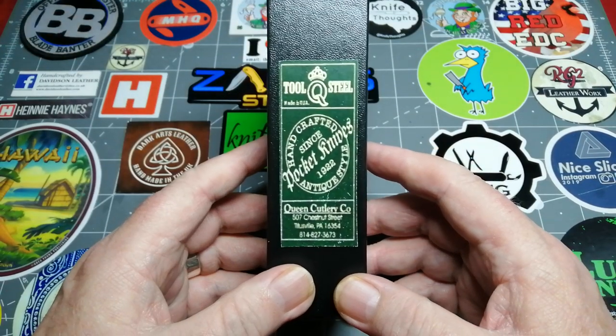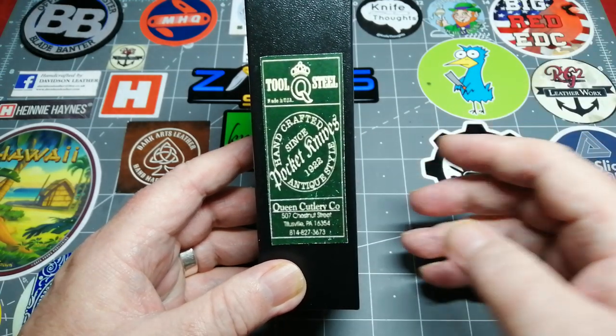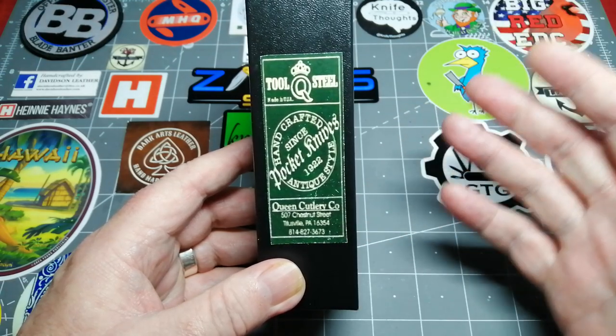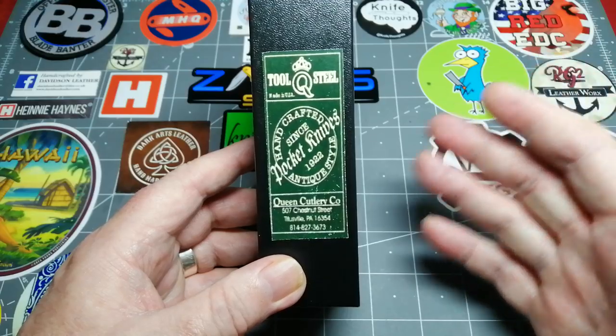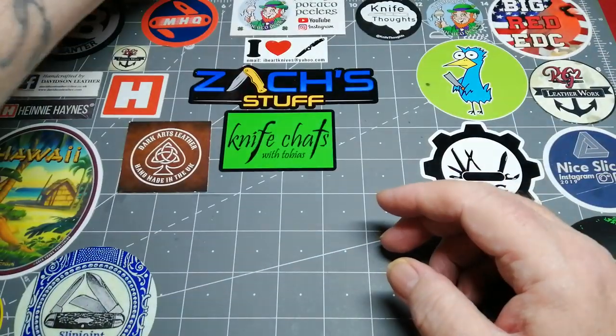If anybody knows, please let me know down below — I'm really interested. I got this a couple of months ago and I've been trying to find information on it. I don't possess one of those books that give you information on old knives; I would love to get my hands on one, even an old copy. If anybody's got one and is willing to sell it, please let me know.